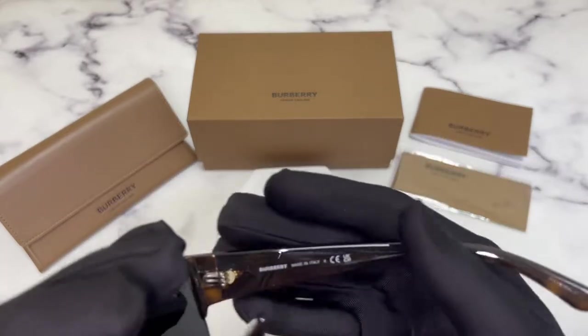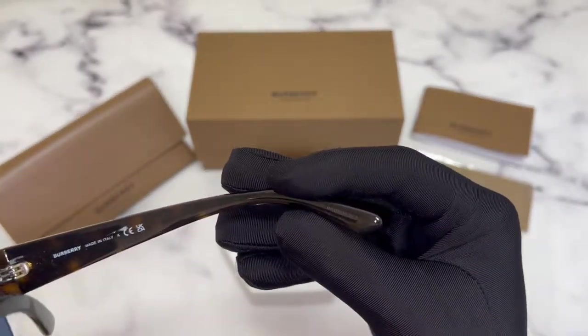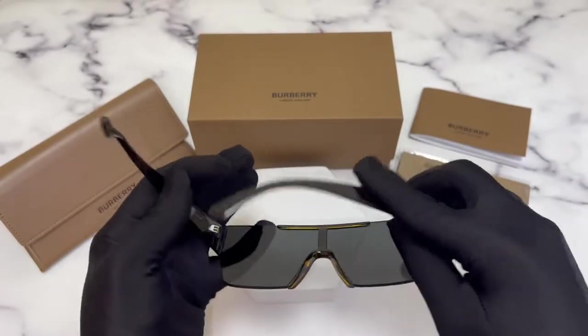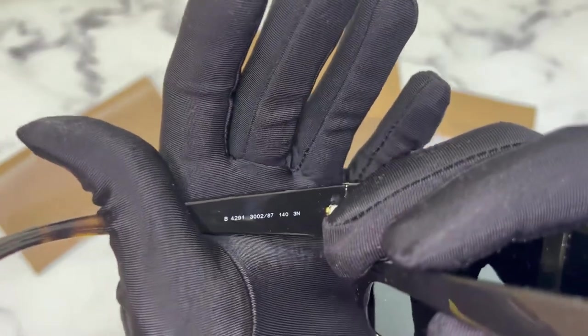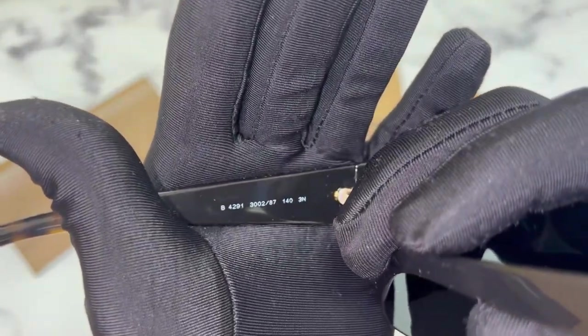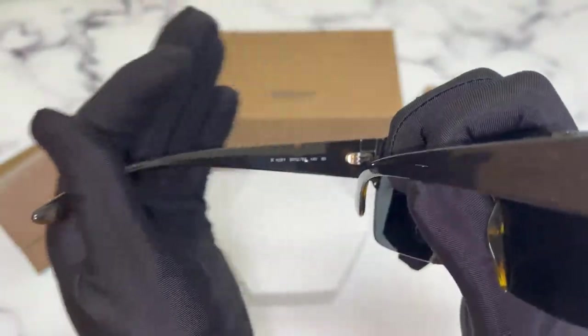On the inner right temple you'll find the Burberry logo, that it's made in Italy, and the serial number. On the inner left temple you'll find the model number which is B4291, the color code which is 300287, and the dimension of the temple which is 140.